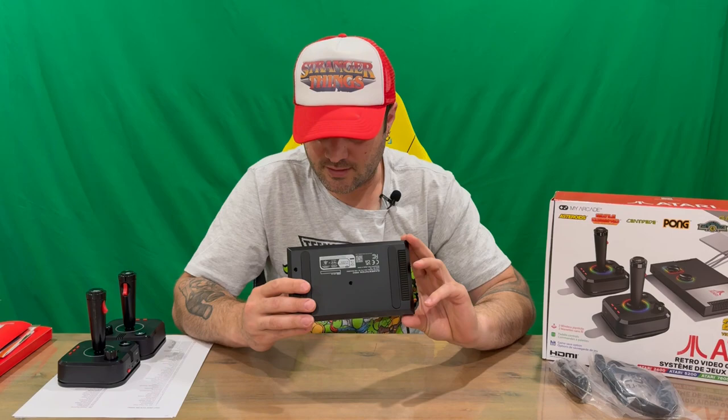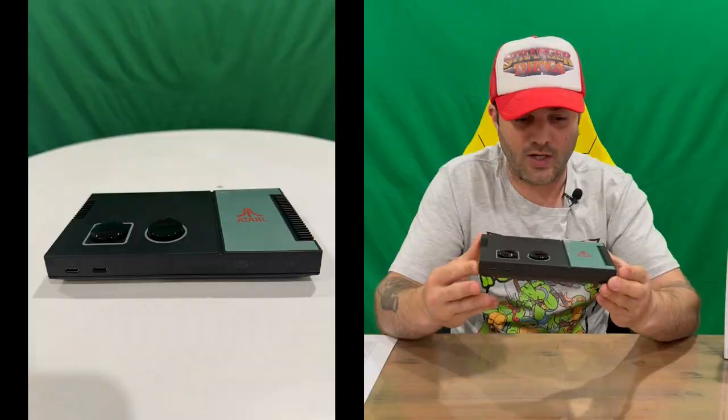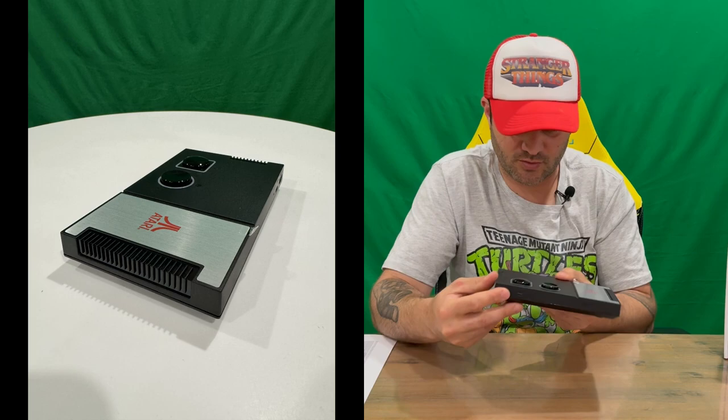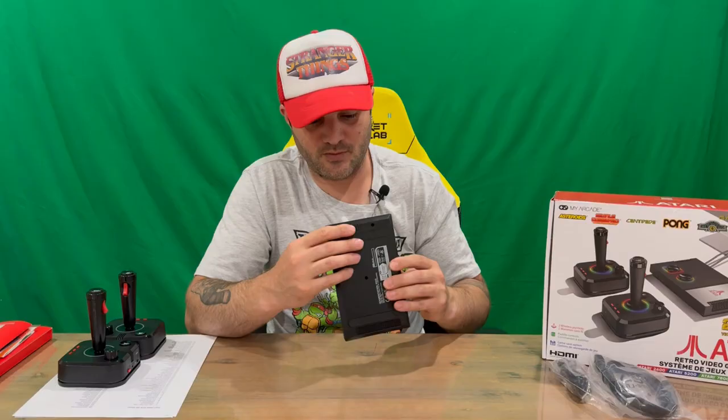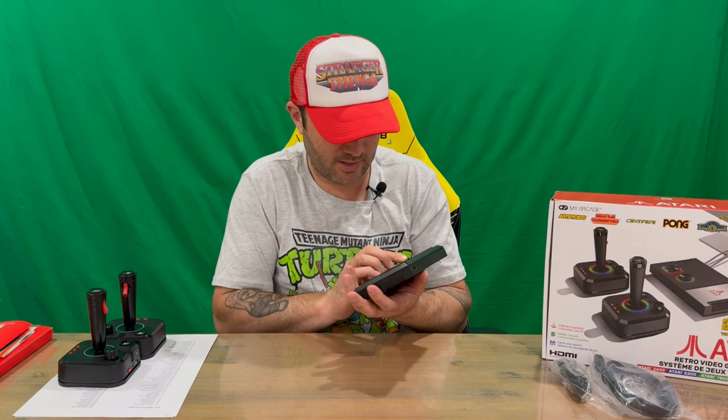Now we've got our My Arcade Atari system here. You've got the power and home button on top, and on the front there are two USB-C ports, which is quite handy. On the side you've got your micro SD card slot. On the back there's HDMI out and the input for power. On the base there's nothing, just a couple of rubber feet to stop it from moving around — so it's got lots of grip.